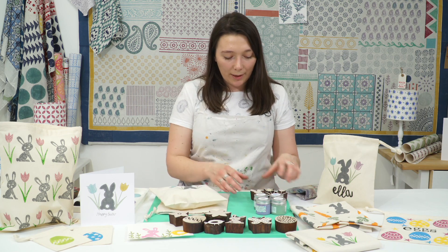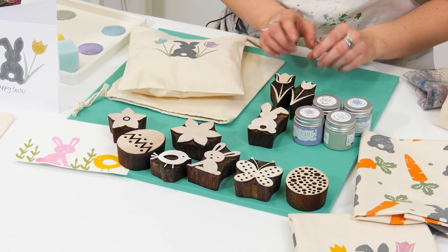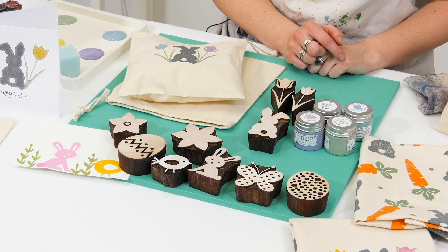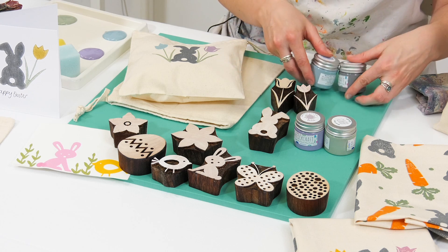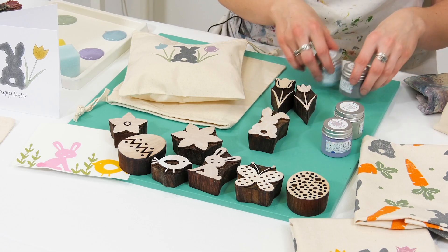For this project I'm going to be using our backwards bunny and then our two tulip designs. These are both really good for using all year round and I'm going to be using some dusky colours: Indian aqua, slate, violet and khaki.